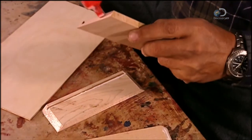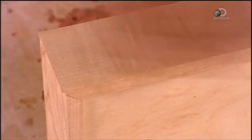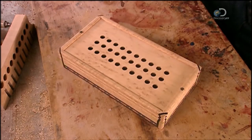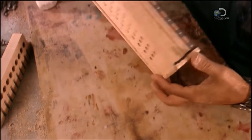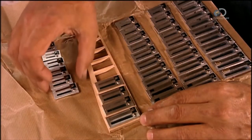Now he builds the wind chest — the box that houses the steel reeds that produce the accordion sound. Moving the bellows in and out forces air through the holes in the wind chest. The buttons you push determine over which reeds the air flows, producing notes.